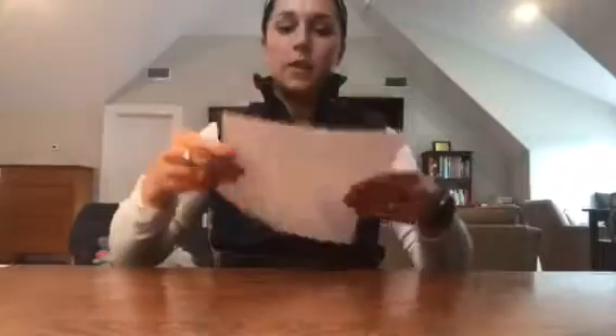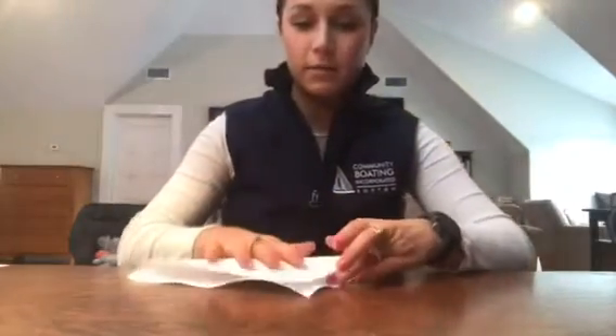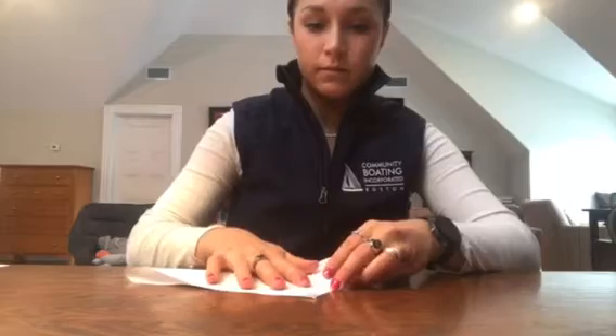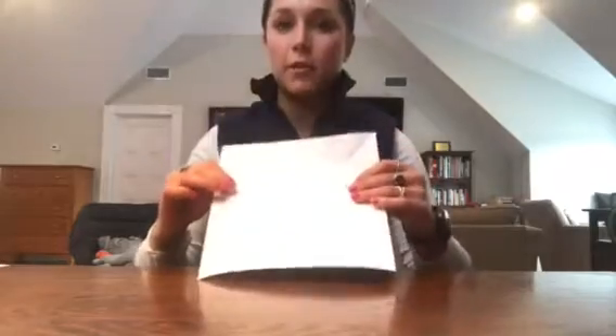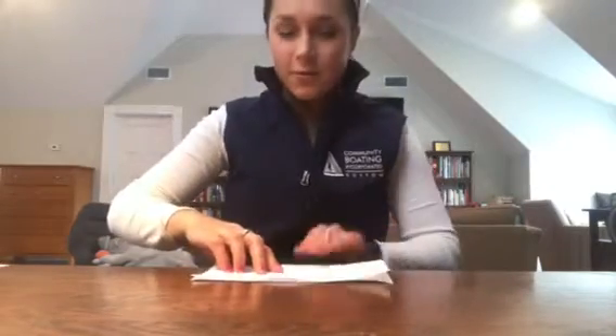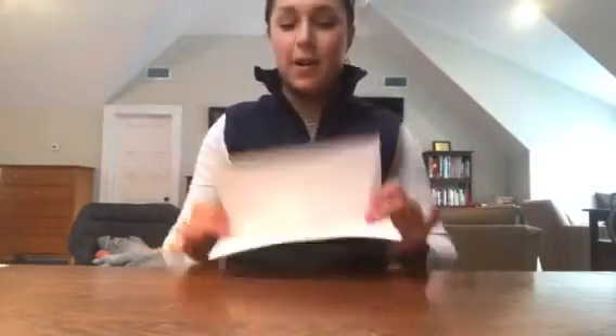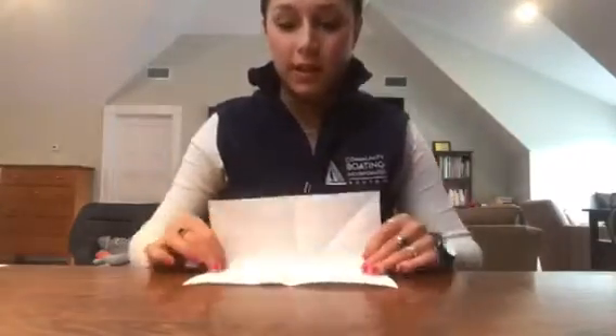Once you have your square, you're going to fold it along the diagonal. Once, open it up, and then fold along the other diagonal. Open it up again. Now you're going to fold in half along the horizontal — I guess it's a square, so it doesn't really matter. Open it up, rotate, and fold along the other horizontal.